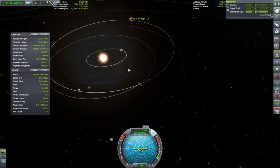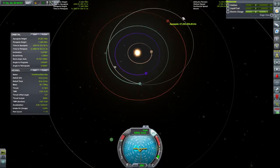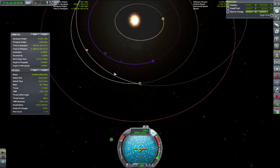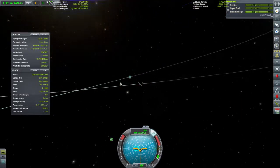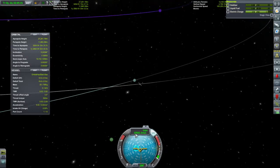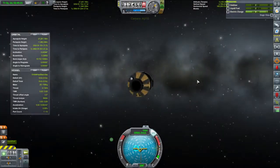Solar orbit! We actually managed to get enough delta-V that we are going beyond the orbit of Duna. Our time is 320 days to get to apoapsis from where we are. We have a solar apoapsis of 27,000 megameters. That little engine we've got has an orbital speed of ten and a half thousand kilometers per second — it will certainly get you into space.